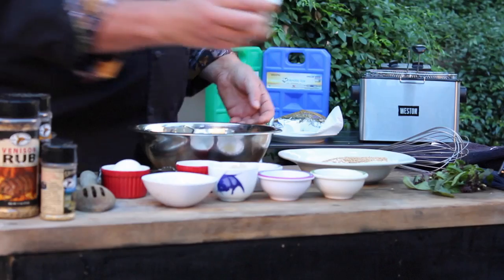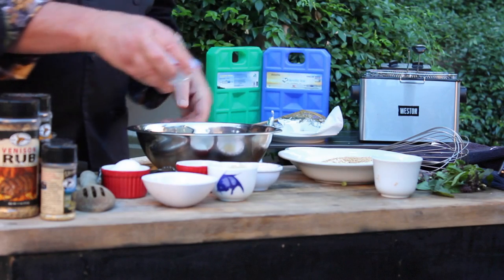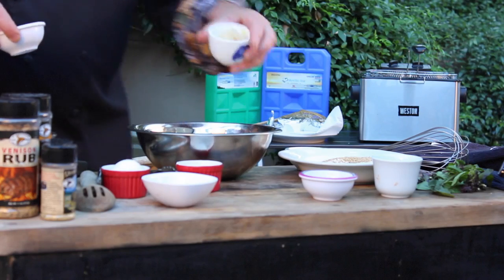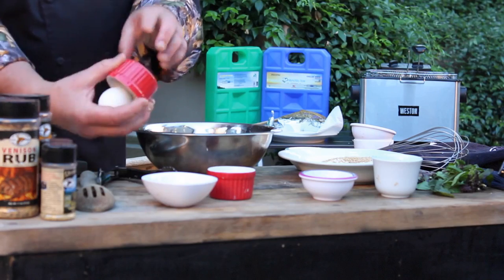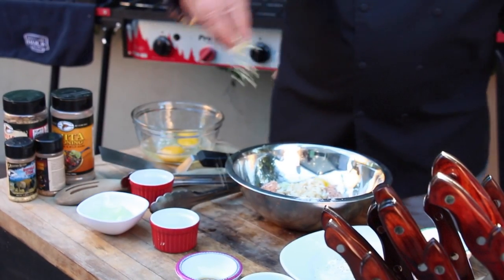It's dump and go time: green onions, pickled ginger, sesame oil, lime juice, crunchy water chestnuts, a little corn starch to help bind it, one egg, wasabi powder.